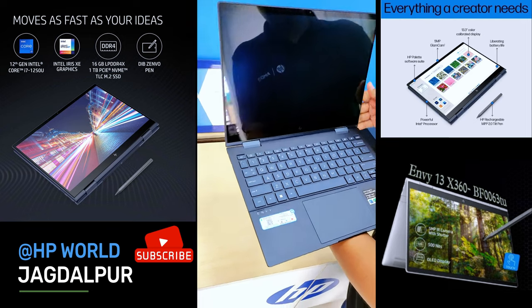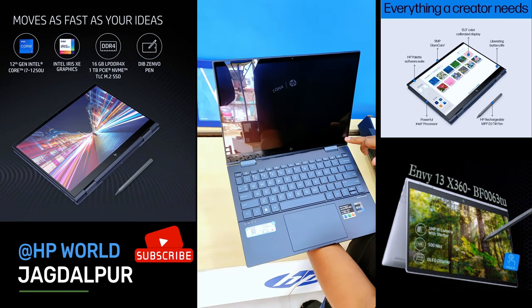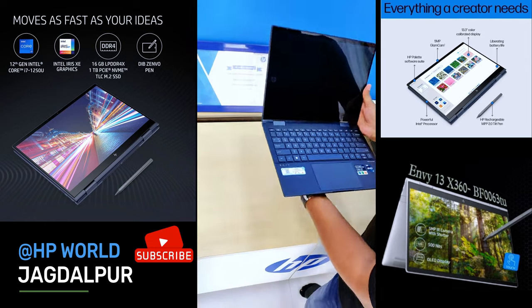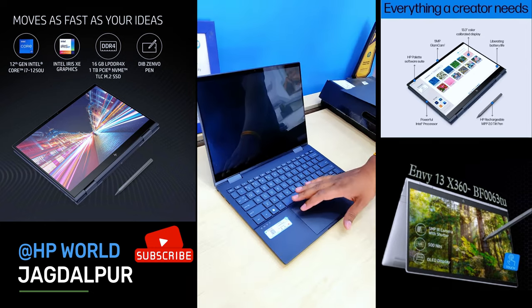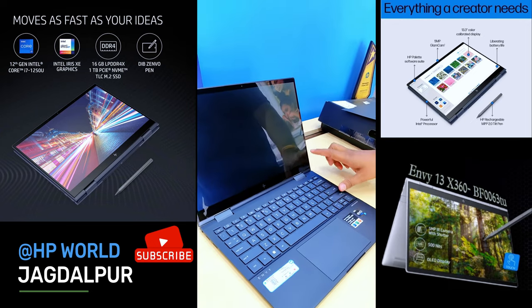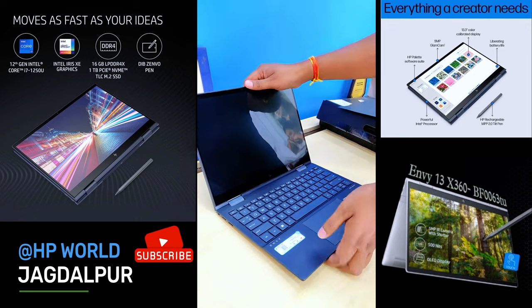Look at this display — Full HD, IPS, OLED, full touch screen. It's 90% screen-to-body ratio, so you will see it on the whole screen and the bezels will be very less. This laptop is really great.